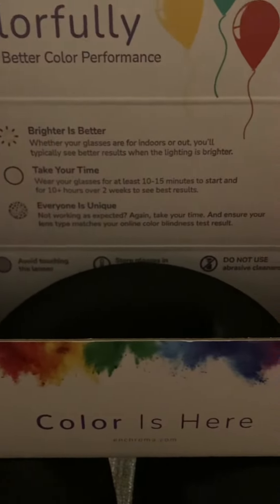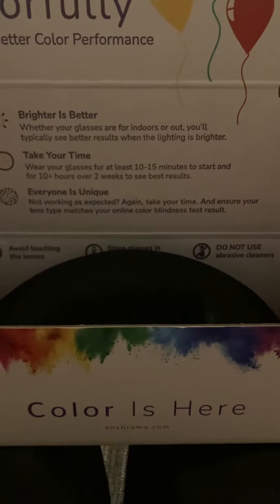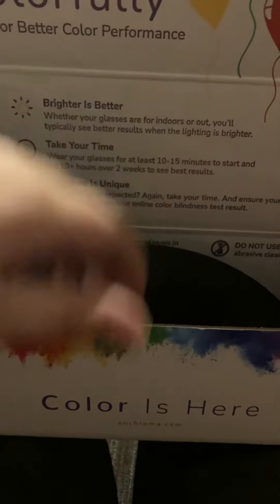Everyone is unique. Not working as expected? Take your time and ensure the lens type matches your online colorblind test results.